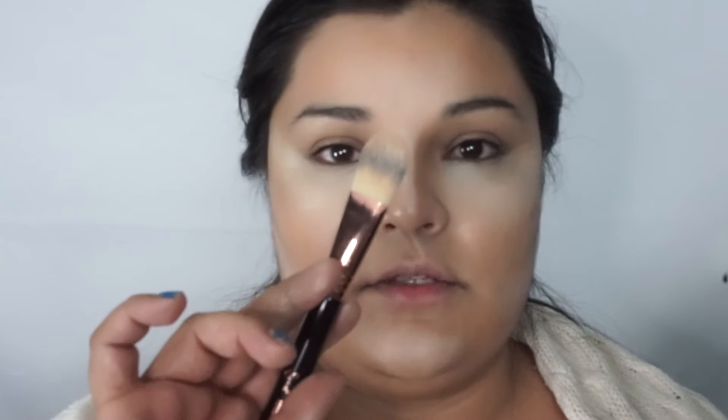A lot of people actually don't use the foundation — they'll do exactly what I'm doing here and then blend it all out, and that will be their foundation, and they'll set it with a powder. I do both, maybe because I'm crazy. I put a little fair there just because I had a little extra on the brush.